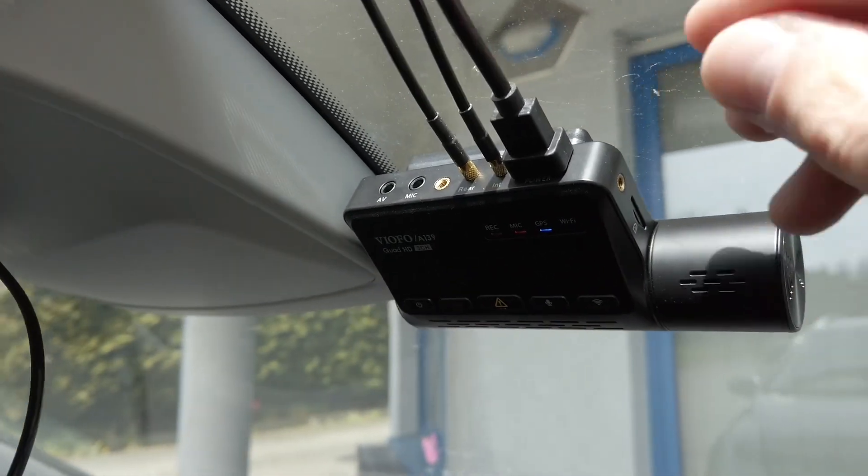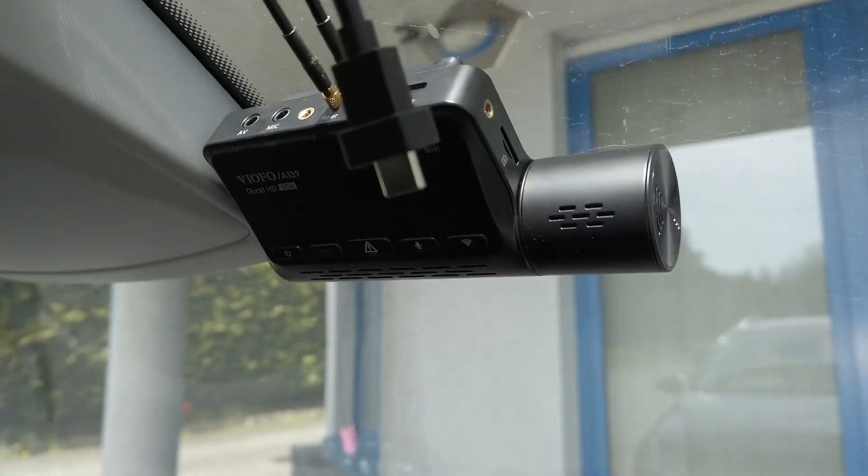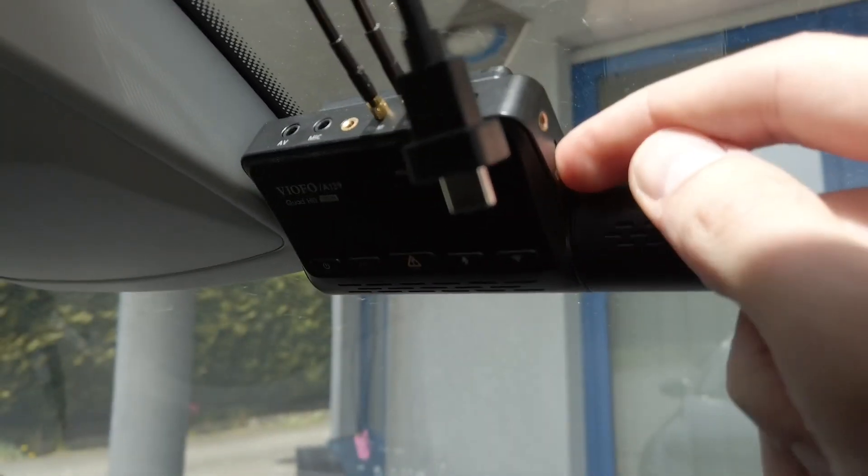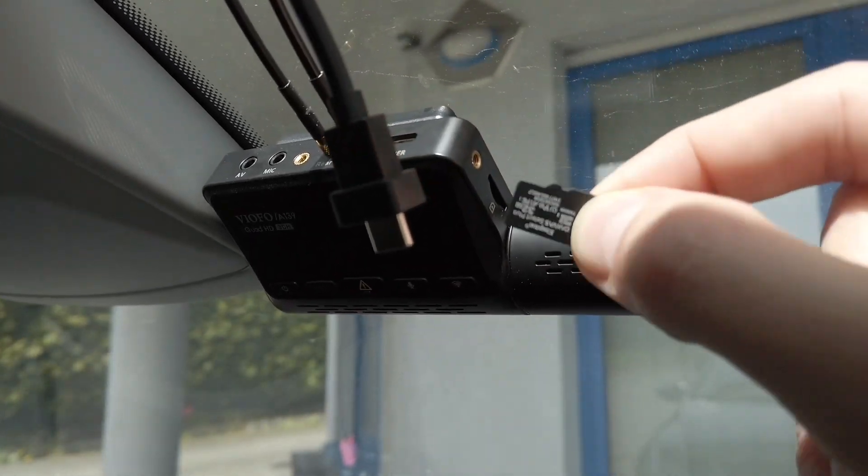First, you want to disconnect the power cable from the camera and wait for it to turn off.